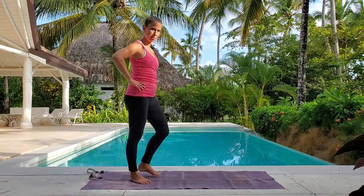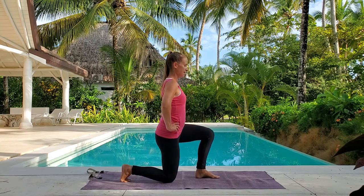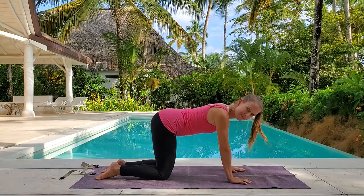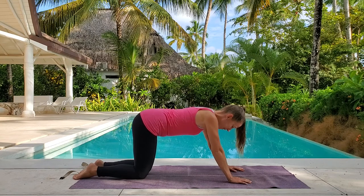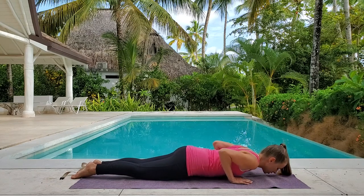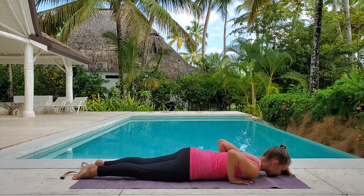Let's come down to the mat through a split squat. Take a big step forward, lower your back knee, bring your knees together, sit back on your heels, and come down to all fours. From here, let's lower down onto our belly. Shift your knees back a little bit, keep your spine in neutral, lower down through chaturanga, cobra.